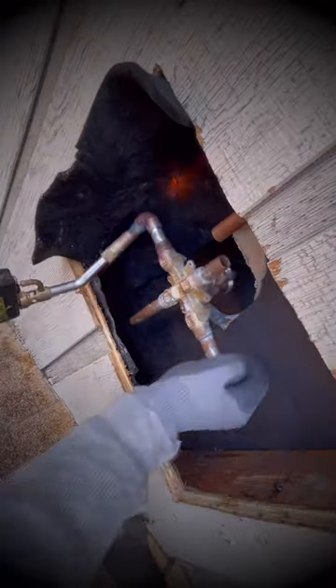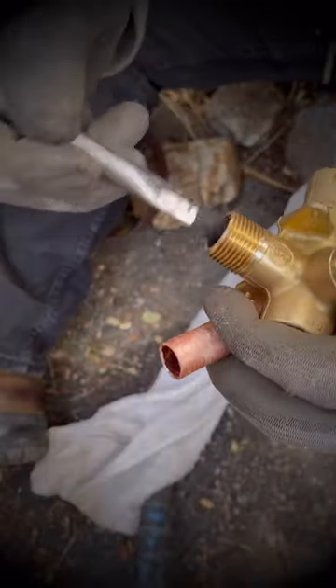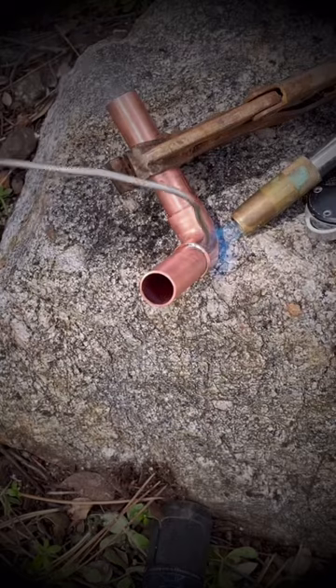So I decided to climb onto the roof and cut open from outside to gain access to the valve without causing any damage inside.